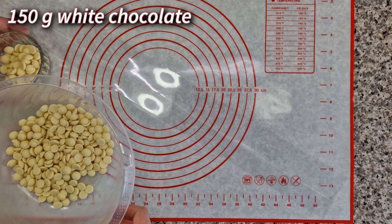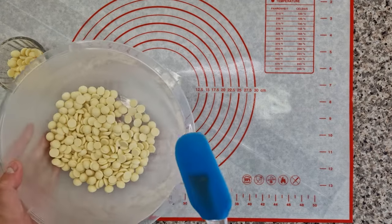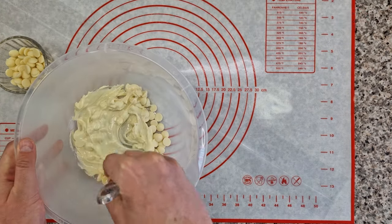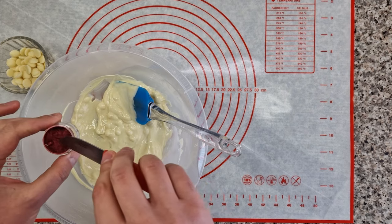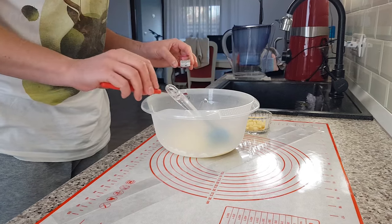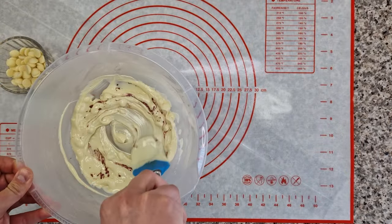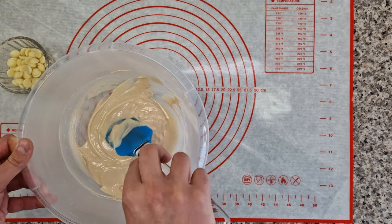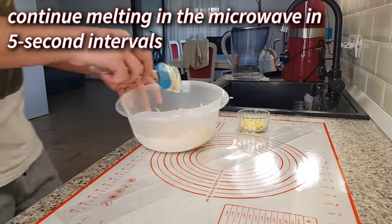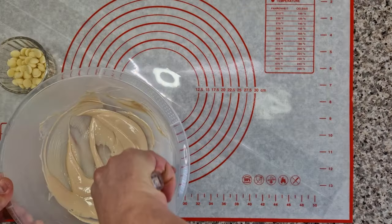In my bowl I have 150 grams of white chocolate that I'm heating in the microwave for half a minute. After stirring, half of the chocolate is melted — this is an excellent time to add a little bit of food coloring. I prefer to use the same powder I used to color the glaze. You'll notice that you still have solid chocolate, so continue heating in very short intervals to avoid burning it, just until it reaches 42 degrees Celsius.